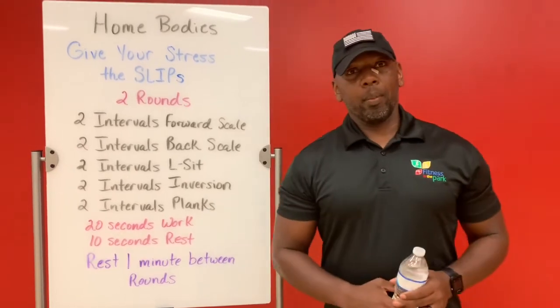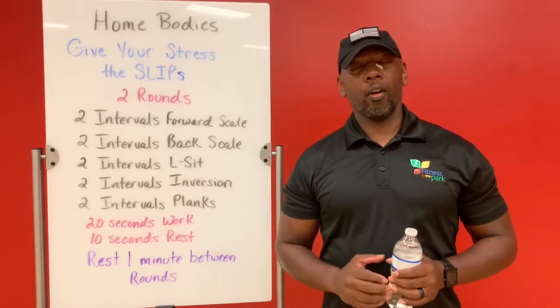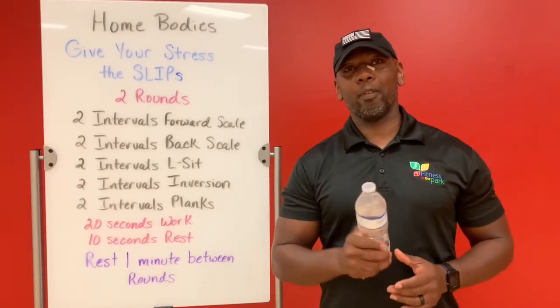Thanks for joining me again today on Homebodies. I'm Michael Jones. Hopefully this workout helps you slip away from that Monday stress.